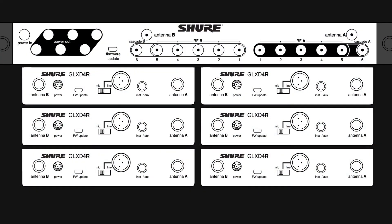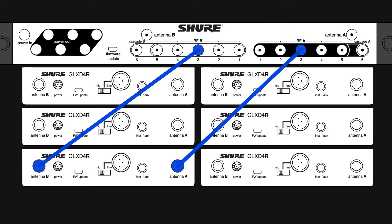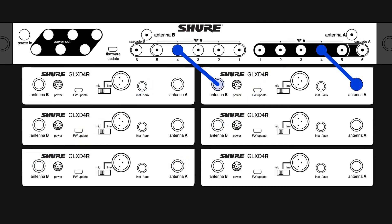For the first receiver, connect RF A1 to antenna A and RF B1 to antenna B. Work sequentially so the next receiver will use RF A2 and RF B2. Use the cascade ports for the sixth receiver.